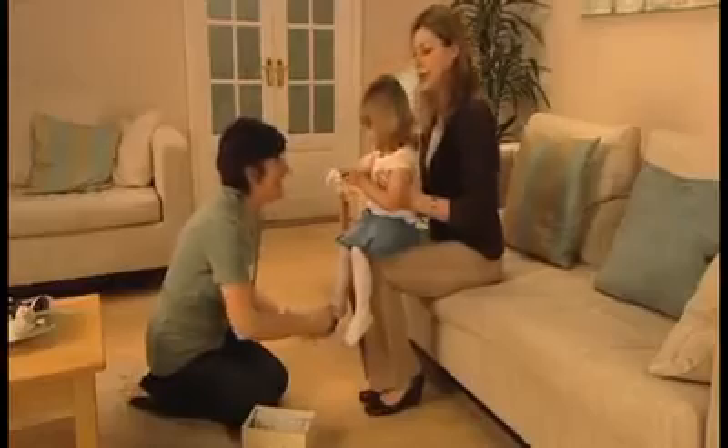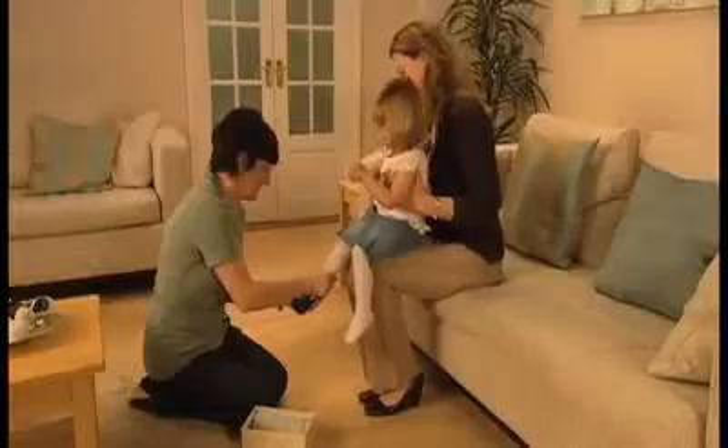Now, when your child is sitting comfortably, guide their foot into the shoe. A slight twisting action may help, but the shoe should go on naturally and easily.